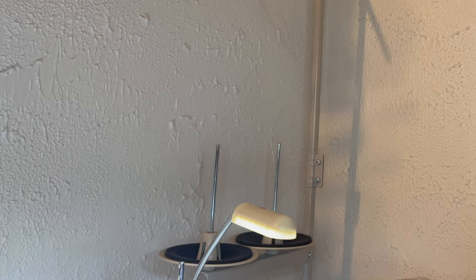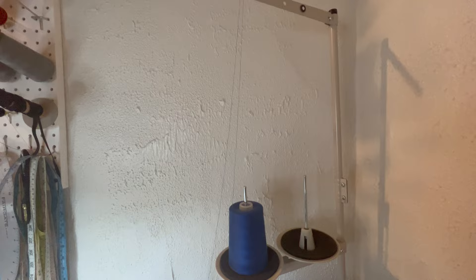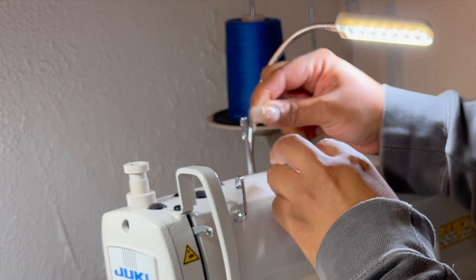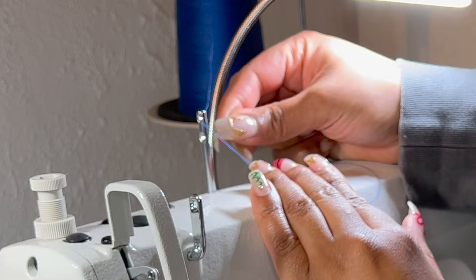The first thing we want to do is put our thread spool over here on the cone holder. Then up here you'll notice that there are these holes — we need to string our thread through these holes. I'm going to bring the thread through these two holes here, starting through the top hole on my right side, bringing it through diagonally across to the hole on the right side so the string comes out through the left.